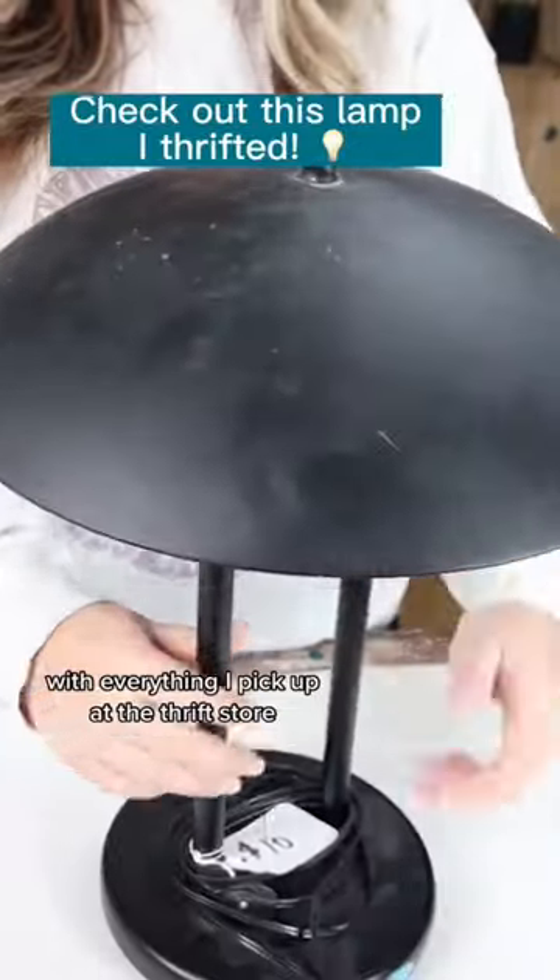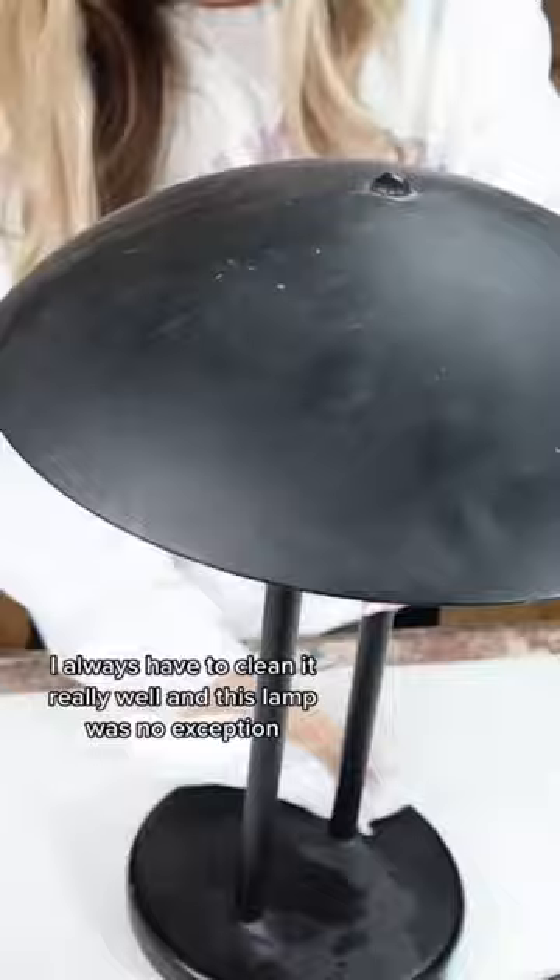With everything I pick up at the thrift store, I always have to clean it really well, and this lamp was no exception. I came through and wiped it down really well.